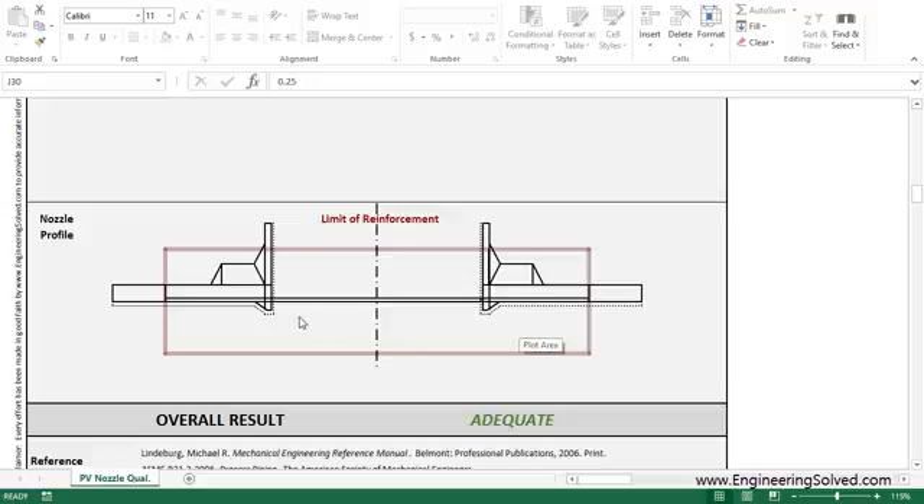It shows the corrosion allowance as a dotted line along the inside of the vessel and nozzle, as well as your weld shapes, and also gives your limit of reinforcement envelope shown in this red box.